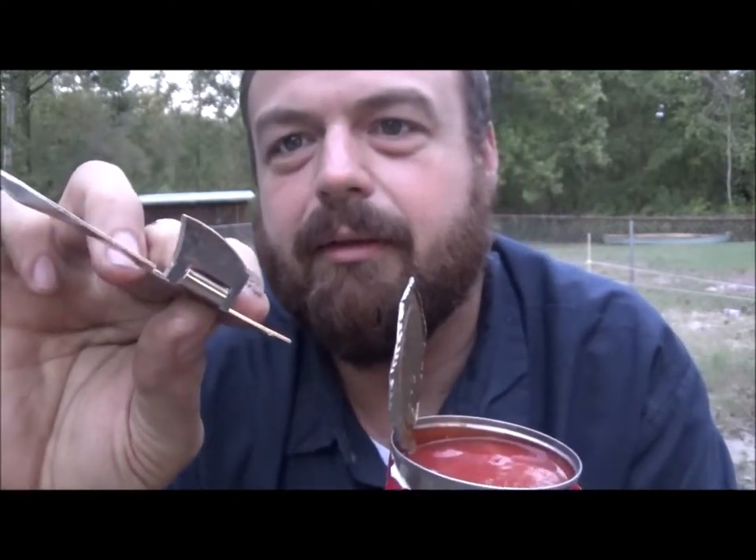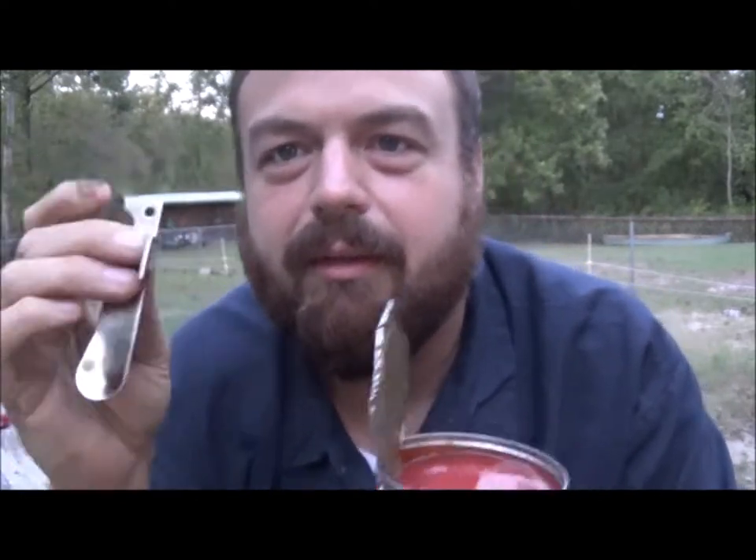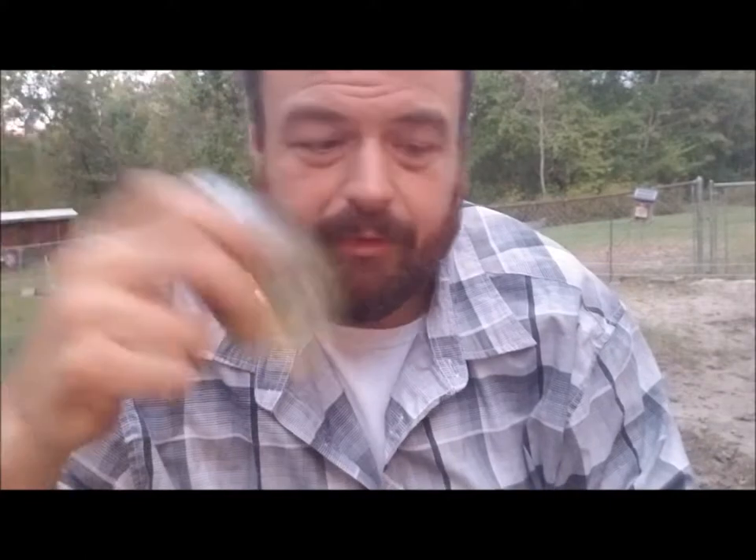Anyway, the p38 is also known as 'John Wayne' — you can Wikipedia that to find out why. My battery was about to die so I grabbed my other tripod and phone adapter. Yes, I changed my shirt. Anyway, let's try the spoon out — I think we'll just cook with it tomorrow or something.